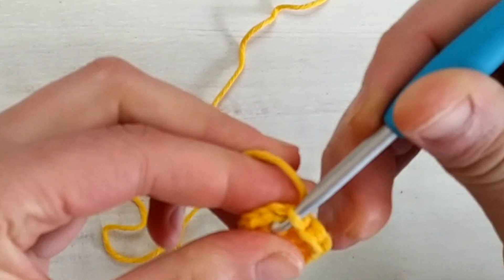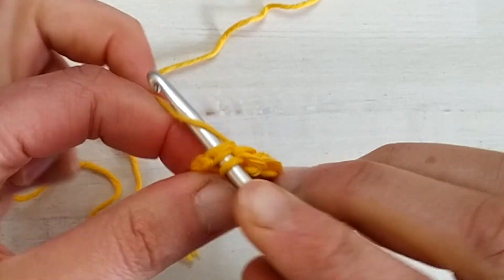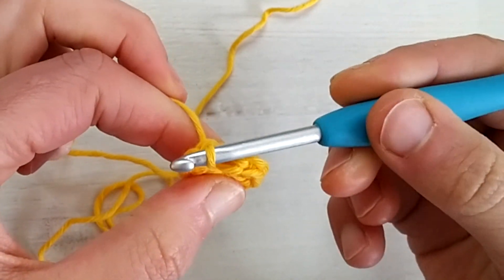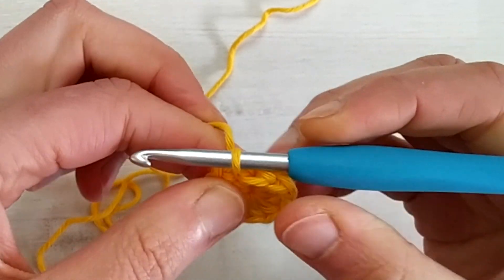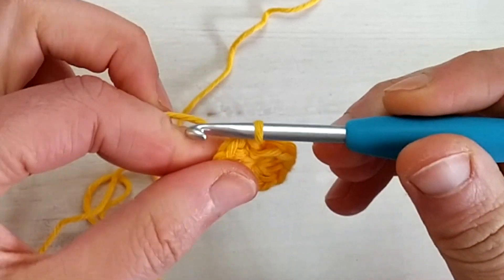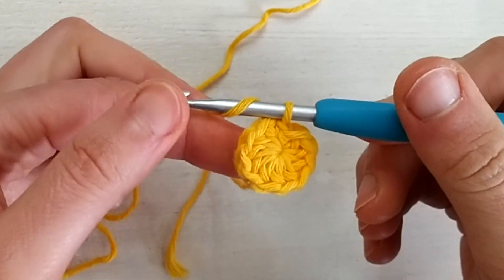So these two loops here. When you do your slip stitch, pull the loop a bit so that the joining point is not loose. And then we are ready for round number two.